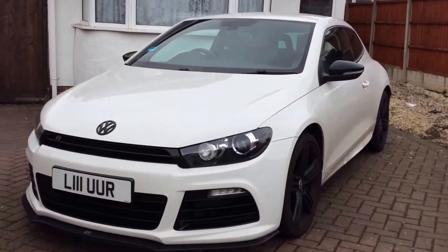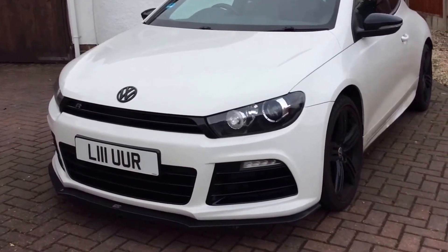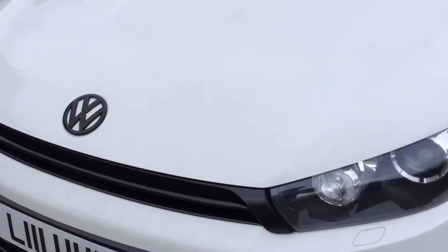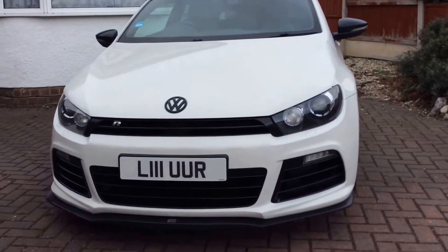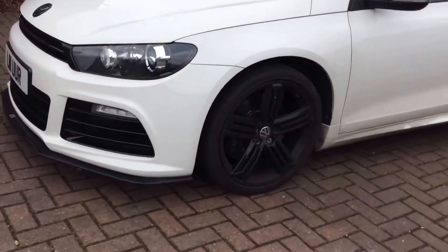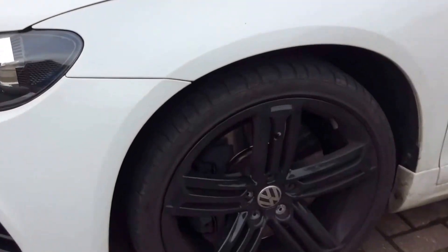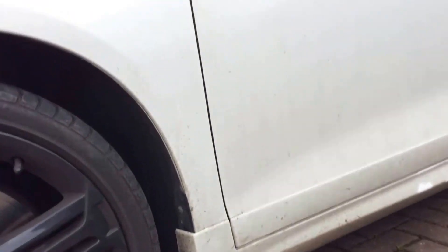I want to start my own little detailing channel and we're going to start off with a 2011 Chiroco R by my girlfriend, which is absolutely filthy. As you can see the lines, that is how filthy it is. We're going to snow foam it, clay bar it, and hopefully get a bit of polish on it. Look at the wheels — dirty. Just not good enough; she doesn't look after her car.